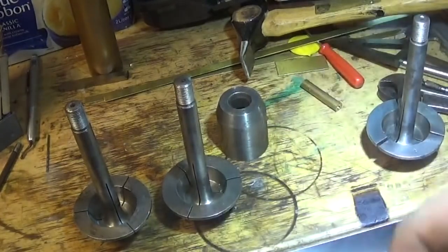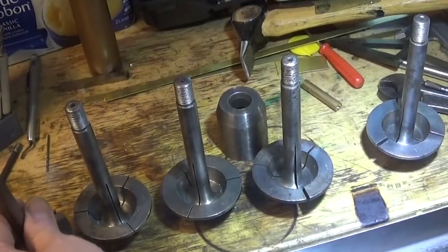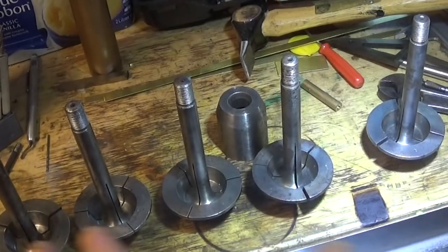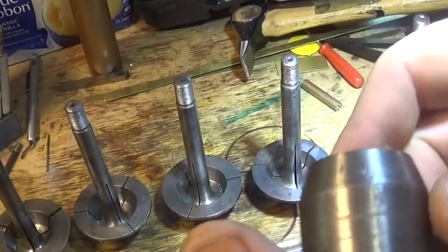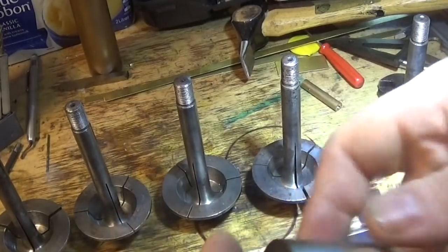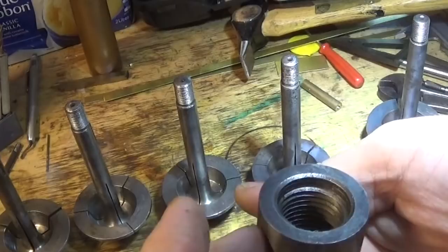I have these ring chucks and they're not really a set. I bought them as a set and they come from Polrond and they were at a reasonable price, but they need a bit of work. In particular, some cylindrical grinding, I think.